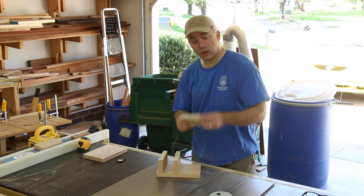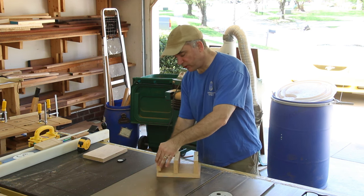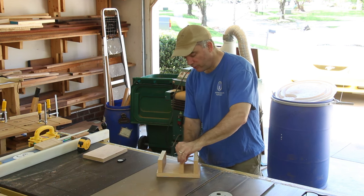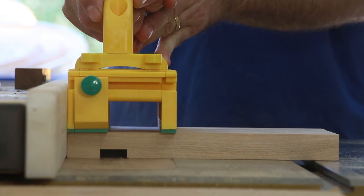For these three small pieces that I just cut, one's going to go in the back of the clamp in a dado, one's going to go in the front of the clamp in a dado, and the center one is going to be able to move forward and back — it's going to be the jaw, screw-advanced with a threaded dowel.